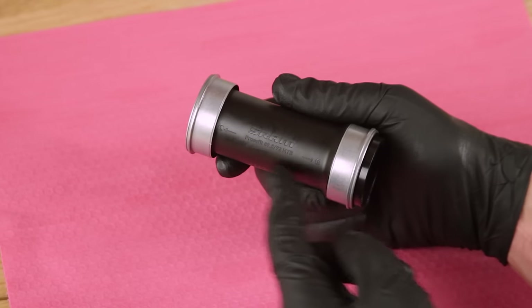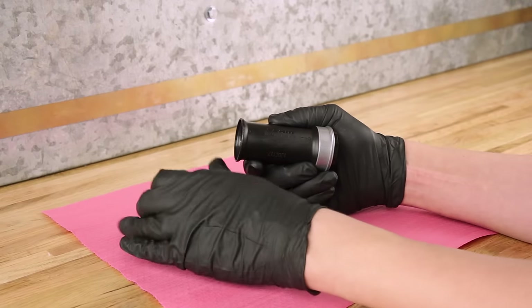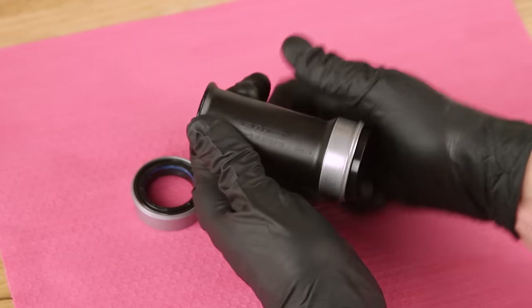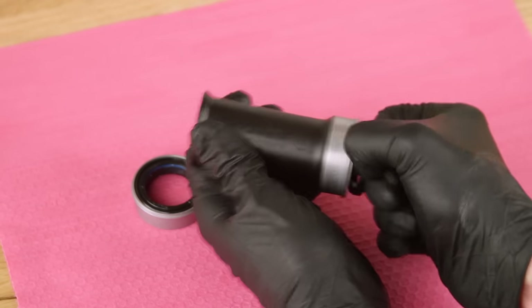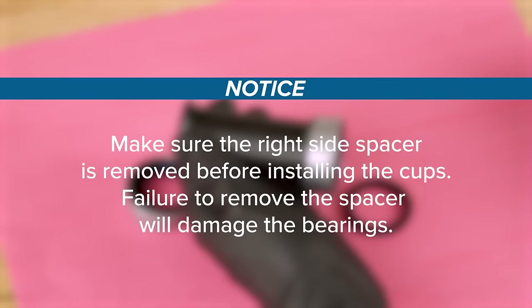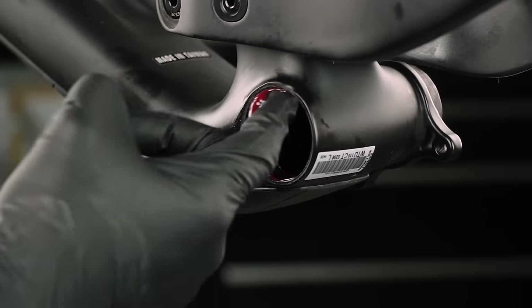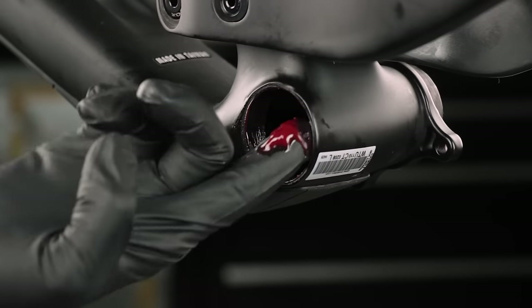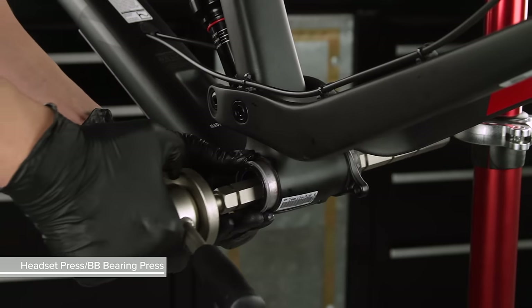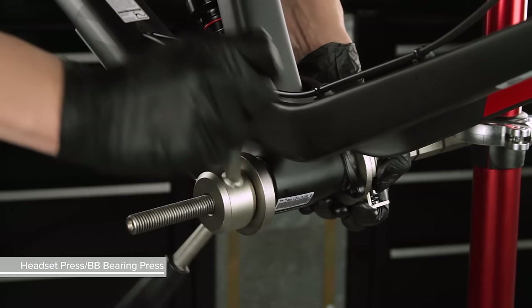To prepare the bottom bracket for installation, remove the left side cup. Remove the spacer from the right side. Make sure the right side spacer is removed before installing the cups — failure to remove the spacer will damage the bearings. Grease both sides of the frame shell. Use a headset press or bottom bracket bearing press tool to install the left side cup into the non-drive side of the frame.